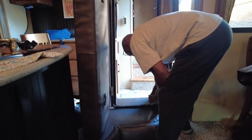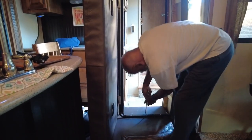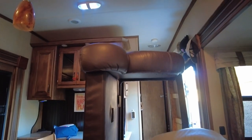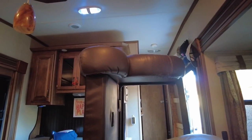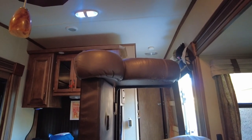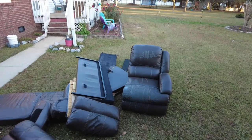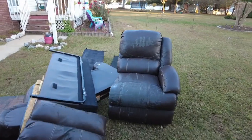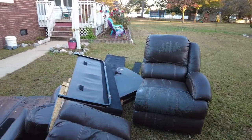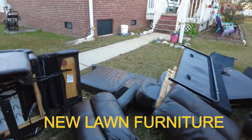Now we're trying to get this couch out of the door — it's not as easy to get out as we anticipated. There it is — that is my camper furniture in my yard. Yeah, it ain't pretty, but that's what happens.